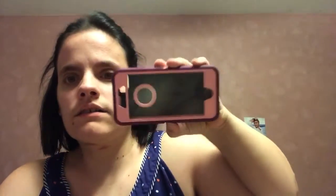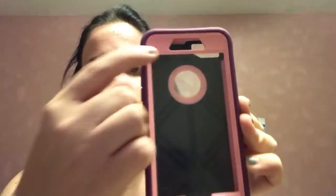The first one is the case I bought with it — it's the OtterBox, plastic and then silicone. I wish it would have had a better color than this one; I really don't like this color.